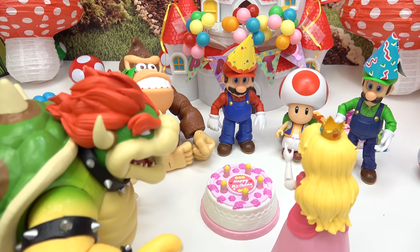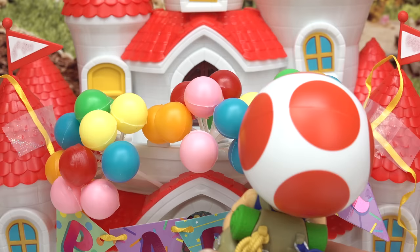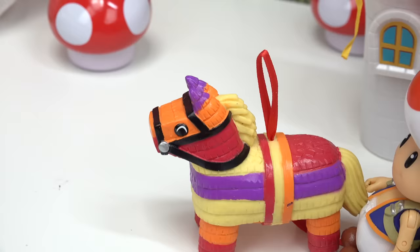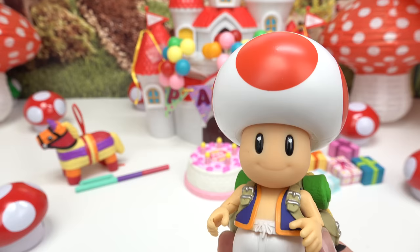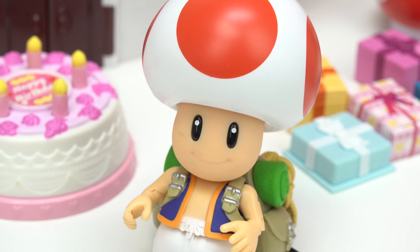Ha! You thought you all could throw a party without me? So much to do! Let's see. Party balloons are up, piñata can come over here, presents are ready, yum cake! I think we're ready for Princess Peach's birthday party. Oh wait, I didn't get anything for Princess Peach yet.